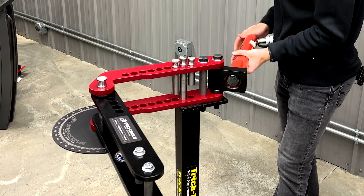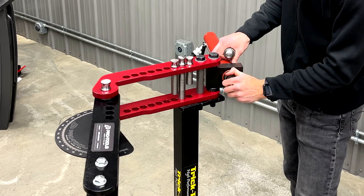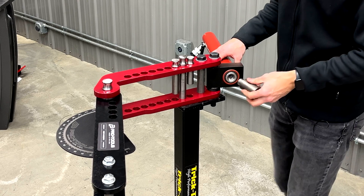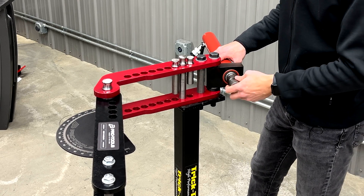Next we're going to slide and thread our cylinder into the recessed side of the block. Then we can remove the cap on the front of the cylinder — you may need to pop that out with a screwdriver, but that one came out fairly easy. Then we can install our yoke and thread that into the cylinder.